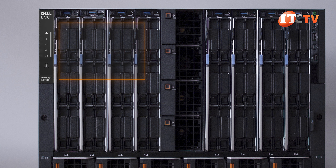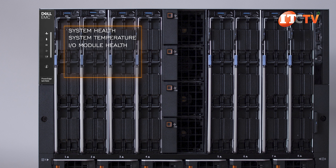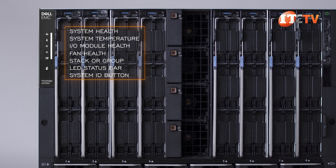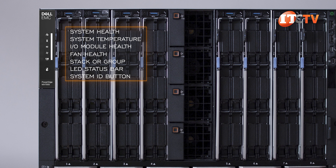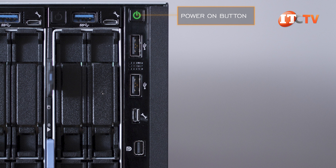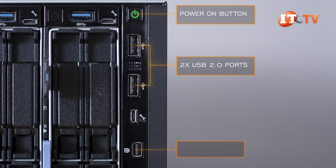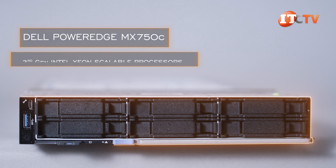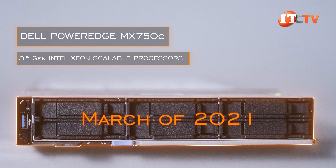Control panels are mounted in both the left and right server ears of the Dell MX7000 blade chassis. The left server ear has three configurations: LCD panel with QuickSync, and an LCD panel with no QuickSync — the latter being the one on this system. Note that QuickSync does have to be ordered at time of purchase. Both control panels have LEDs with a system ID button LED indicator, an options button for network settings and system information, the optional QuickSync indicator, system alerts indicator, an LCD activation button, and QuickSync wireless status indicator. There's also one with just LED indicators showing system health, system temperature, I/O module health, fan health, stack or group, LED status bar, and a system ID button.